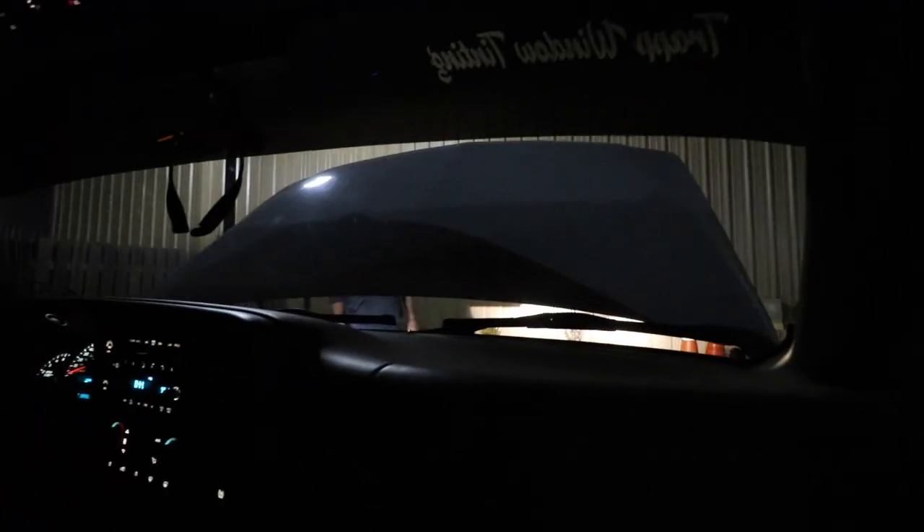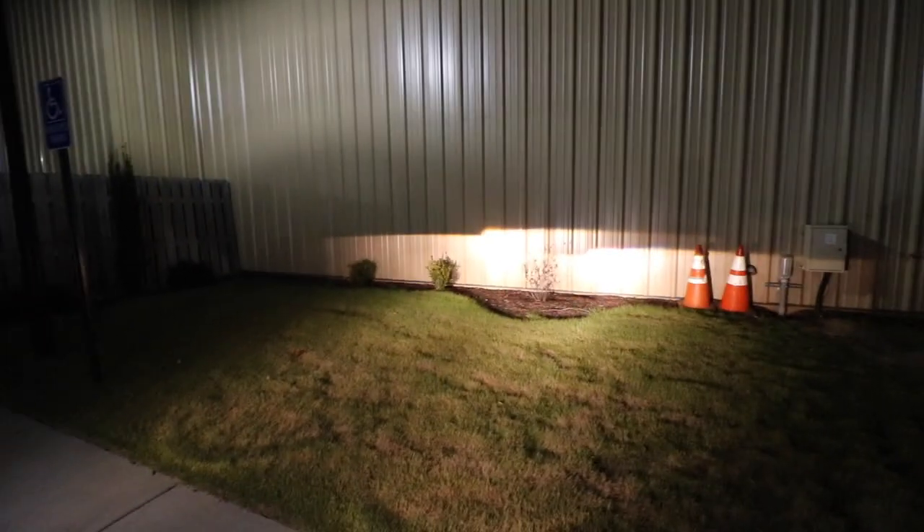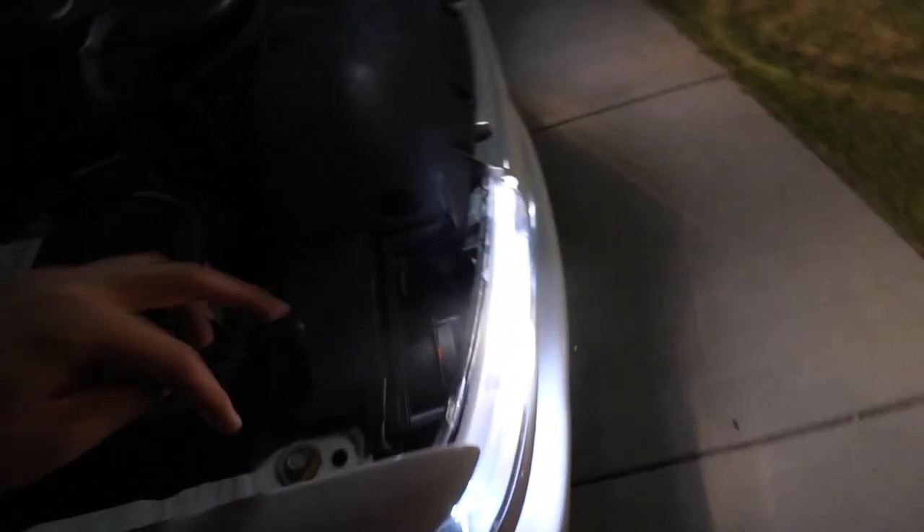Alright, so we're over here at this church because we just installed the headlights and we need to adjust them so we don't blind the hell out of people. So for these headlights there are two screws and that's basically how you can adjust them — aim them up and down.